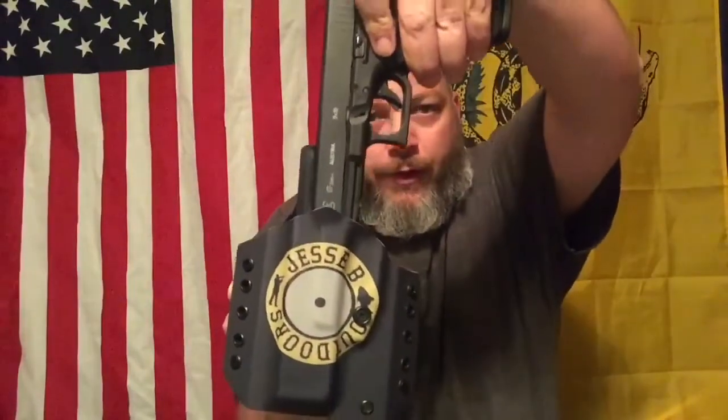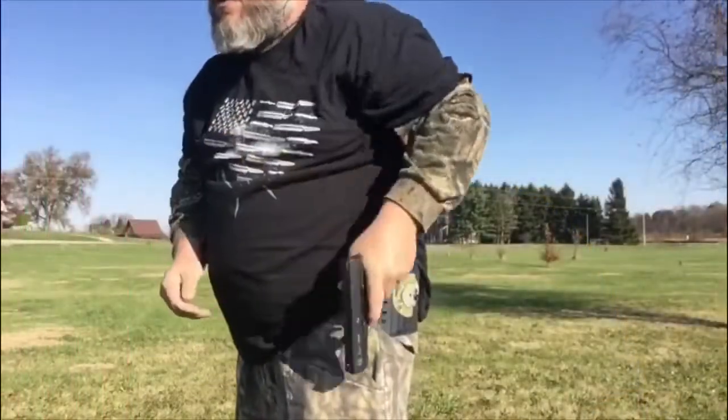The other thing I like about this one is the sweat guard. Let me grab my Glock 17. When you go to reholster, your gun hits that sweat guard and it guides it right down in, which makes reholstering real nice and easy.